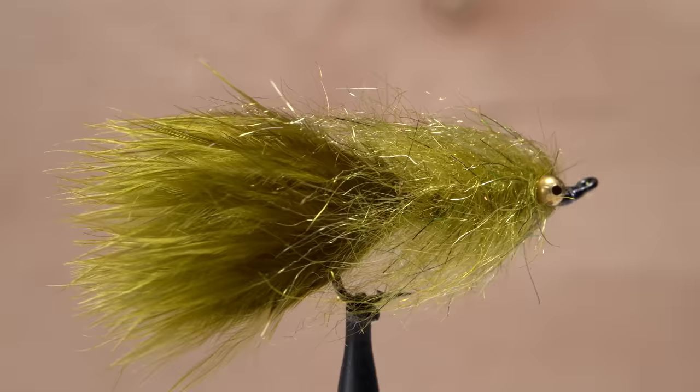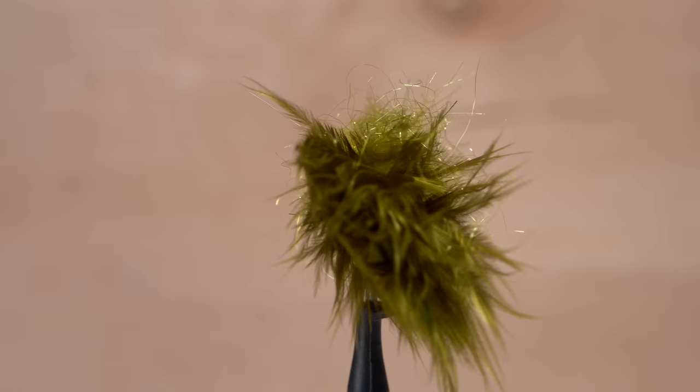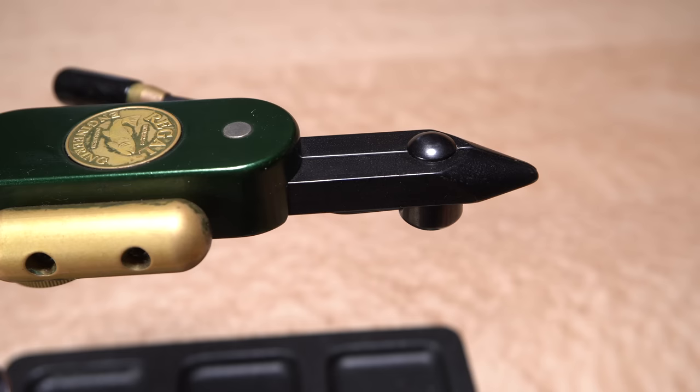So this is my version of a DDH Leach. It's pretty close to Stu's original pattern with the exception of the dubbing used to form the body. Stu also uses a Daiichi 2151 hook, which has been discontinued and is very hard to find. I've replaced the hook with an also discontinued Daiichi No. 899 heavy wire salmon steelhead hook in size 6, but honestly, any standard salmon hook in about this size should work.